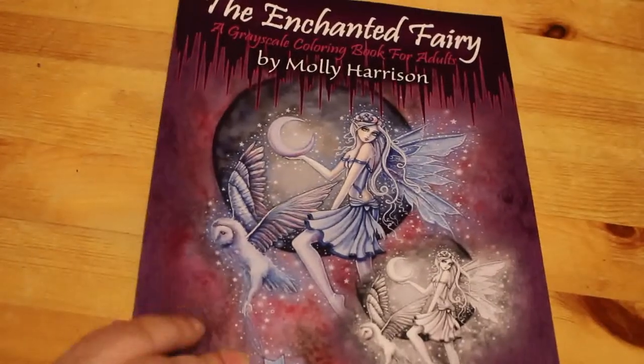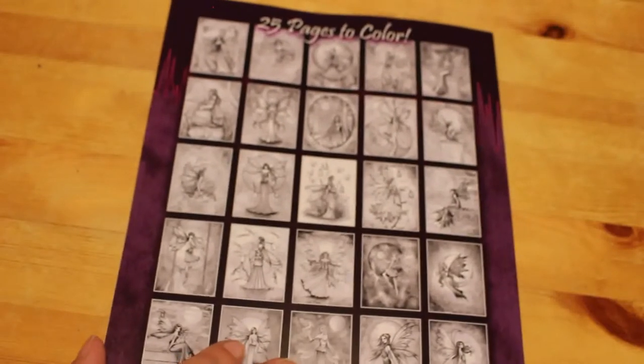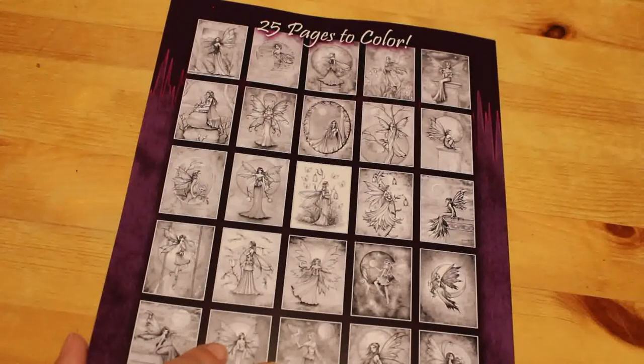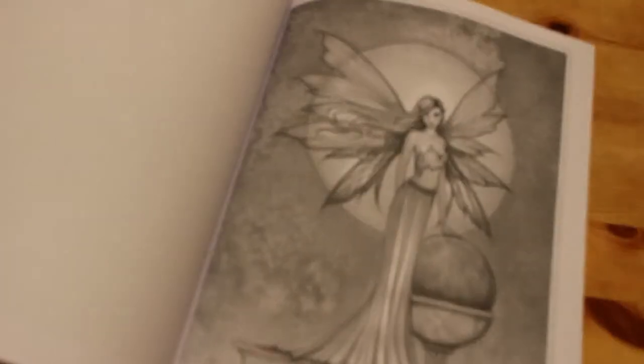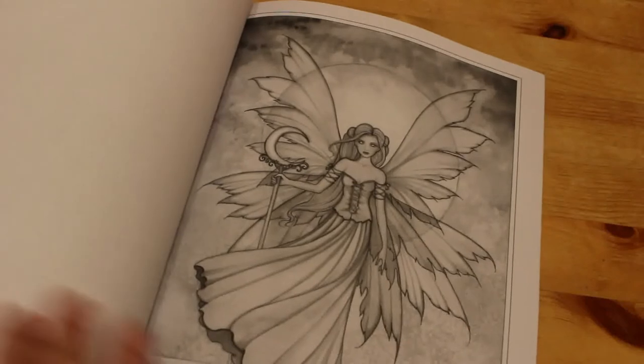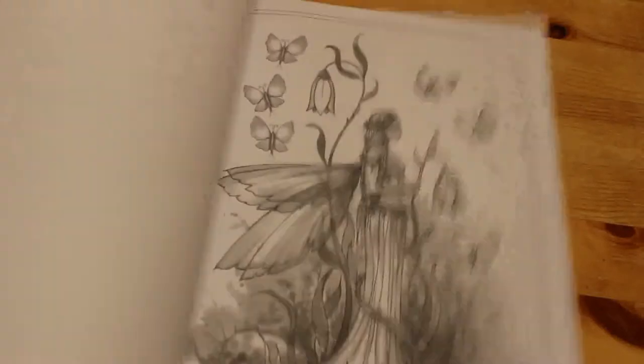The next one is the Enchanted Fairy Grayscale Coloring Book by Molly Harrison. I've only got one other Molly Harrison book and it's not grayscale. Now that I'm getting more and more confident with grayscale and not so intimidated by it, I'm buying some grayscale books, and this was the one I picked this month. I can do markers in it — I'd need paper or card between the pages — or I can use pencils. Black Widow pencils would probably go quite well on this, I think I'll try that.